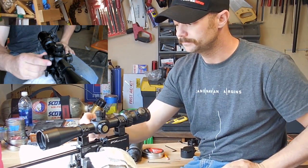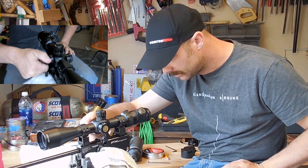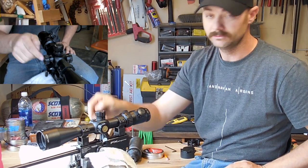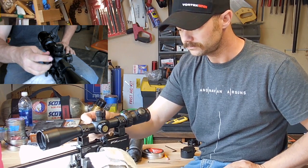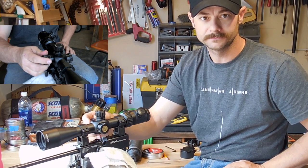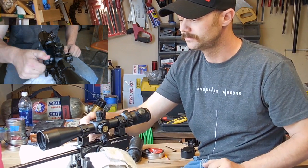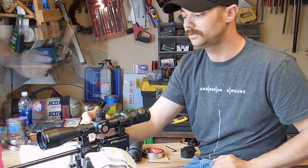Do the same thing with left and right. Just turn it until you feel that resistance, then count your clicks back. These two may not be the same — you may get a different number. I like to think of this as a mechanical zero because you're using the clicks as a guide, whereas with the mirror, you're using the optics to give yourself a guide.